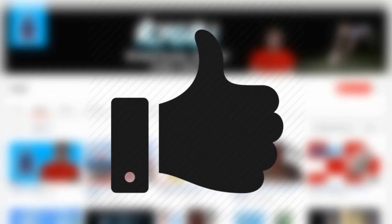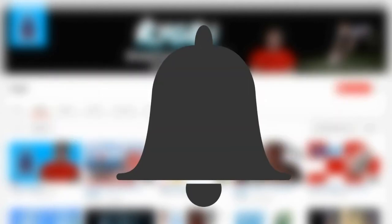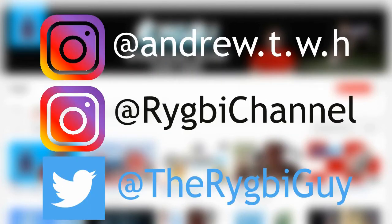Welcome back to another video on the Rugby channel. Please make sure you go ahead and leave a like, comment, subscribe, and click the notification button, as well as follow us on our social media platforms to be up to date with the channel.